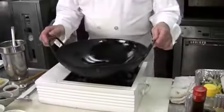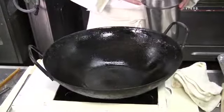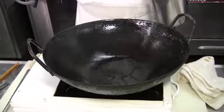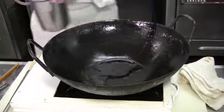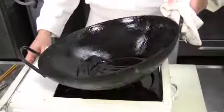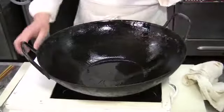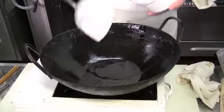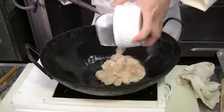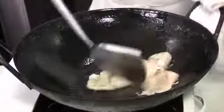Now we're ready to stir-fry the Mugu Kai Pan. Start by heating up the wok at high heat. Now that it's hot, put about two tablespoons of vegetable oil and get it nice and hot. With stir-fry, you want to make sure the oil is very, very hot, so then you quickly stir-fry the chicken first.